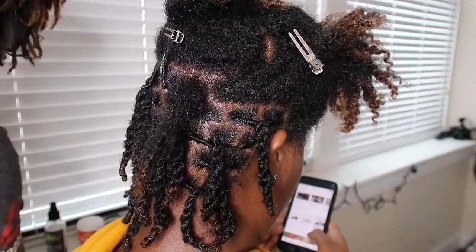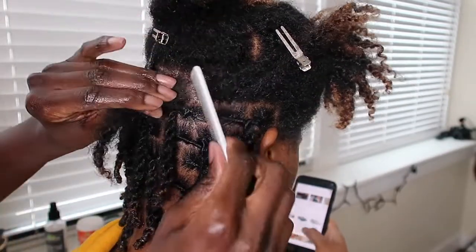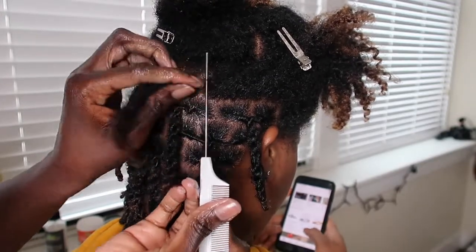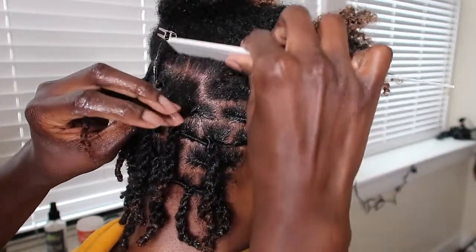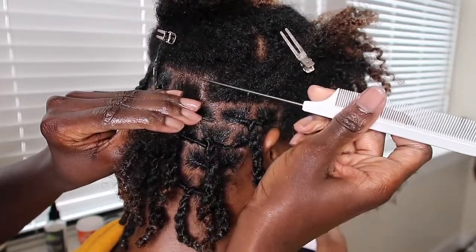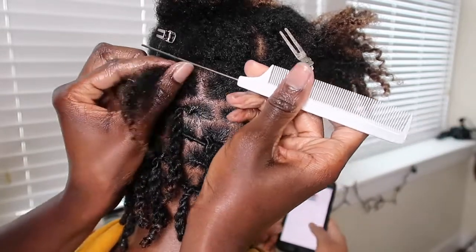I did this on the other side too. I went in with some leave-in conditioner and oil, put it on her roots, and then I made sure her parting was nice and clean. I comb her roots, applied the lock product, and then I begin to twist that lock also over to the right.